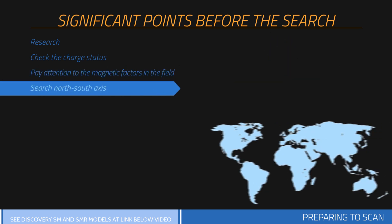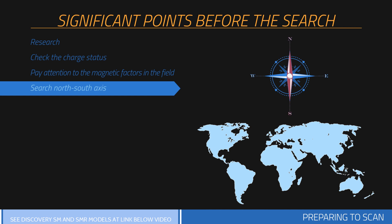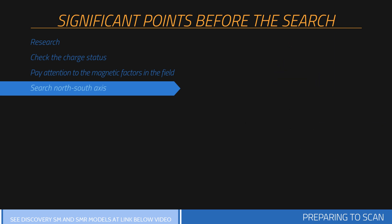In order to prevent your measurements from being affected by magnetic fluctuations, scanning should always be performed within the north-south axis. Each search should be performed from north to south and from south to north. Using a compass to find your direction is recommended. Starting scans from the north is recommended.